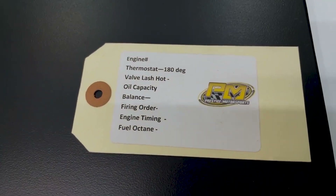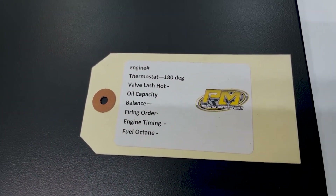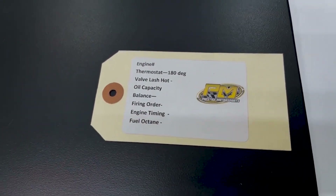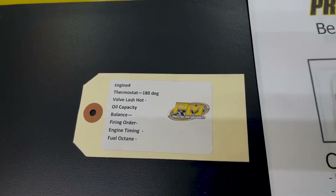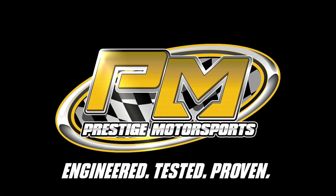There'll also be this tag on your engine. It has all the specs — internal balance, oil capacity, timing, things of that nature. Hold on to that tag, it's very important. Thank you.